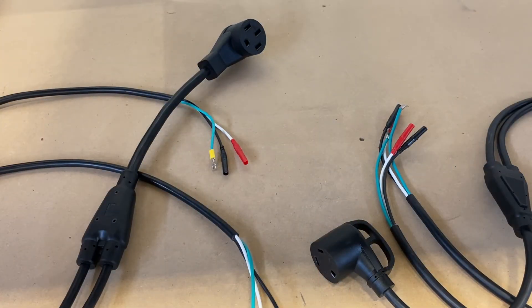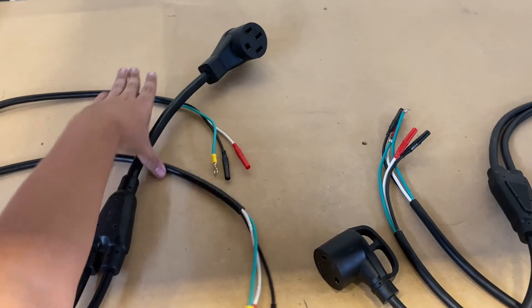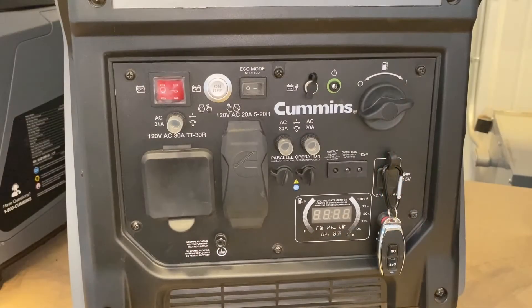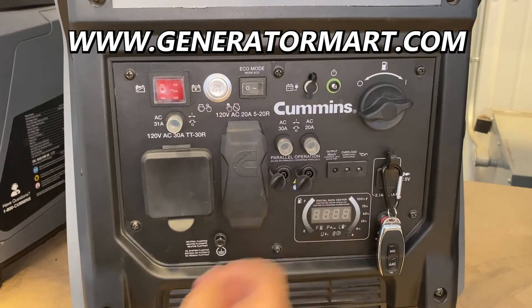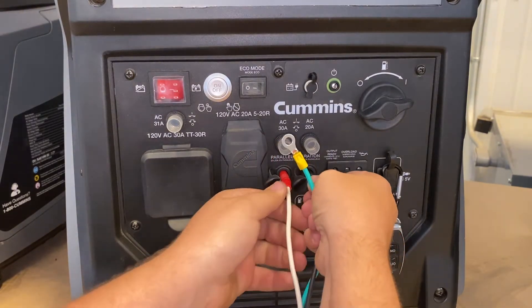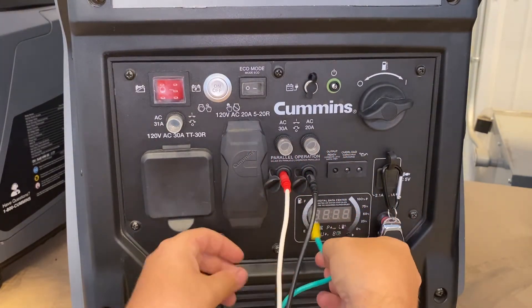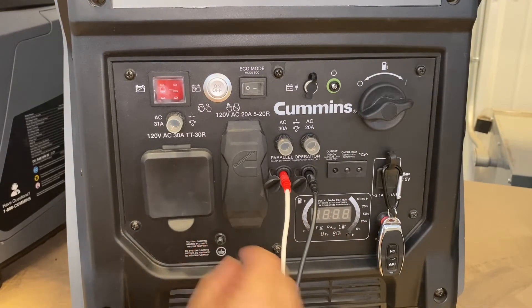Since we're going to show this using one P4500 and one P2500, we're going to use the 50 amp kit. Taking a look at the P4500, the connection is very simple — there are two inputs right here where you will put your positive and negative connections, and your ground wire goes right down here on this metal post.